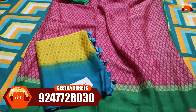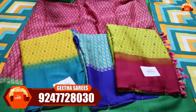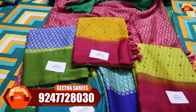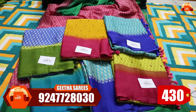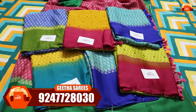The color combinations include yellow with blue, green with blue, lemon yellow with pink, blue with green, and mustard yellow with pink. There are so many beautiful color combinations. This one is just 430 rupees with free shipping, so you can take a screenshot and place your order.